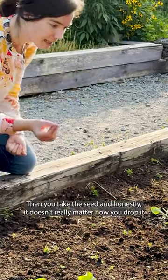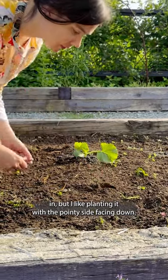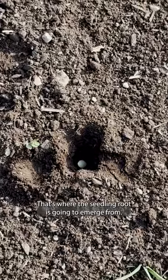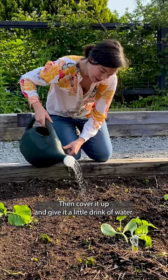Then you take the seed and honestly it doesn't really matter how you drop it in, but I like planting it with the pointy side facing down. That's where the seedling root is going to emerge from, and then cover it up and give it a little drink of water.